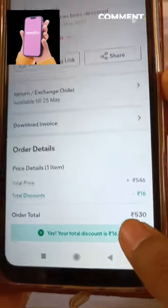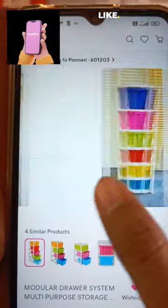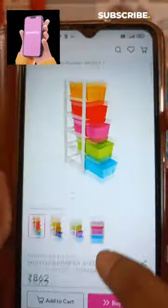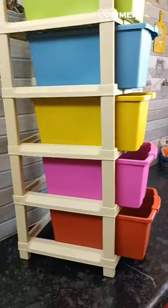We have the discount price. The price is $8.62. You can save money for the offer. The code is in the description. You can check in the description. I'm going to store the next video. Thank you.